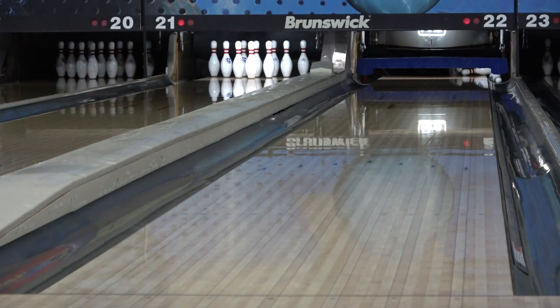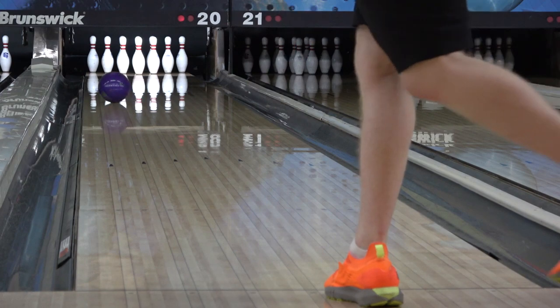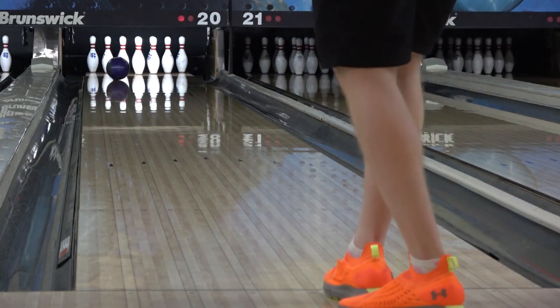It comes in at a 253 RG, 053 differential, and an 016 intermediate differential in 15 pounds, and it creates a very round and continuous motion on the lanes that has plenty of torque without being too early or aggressive.